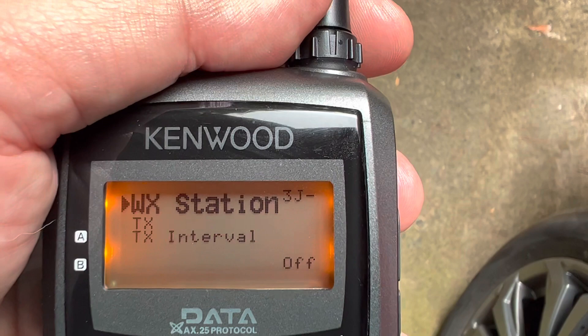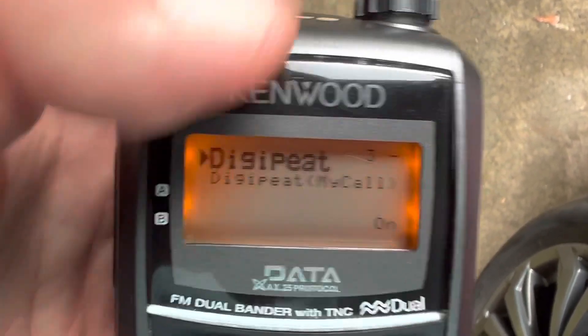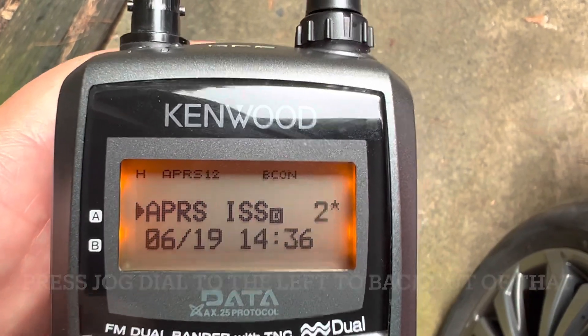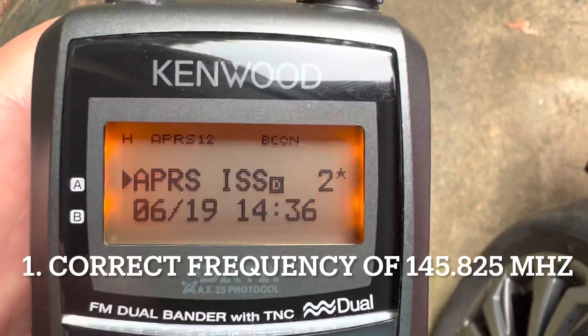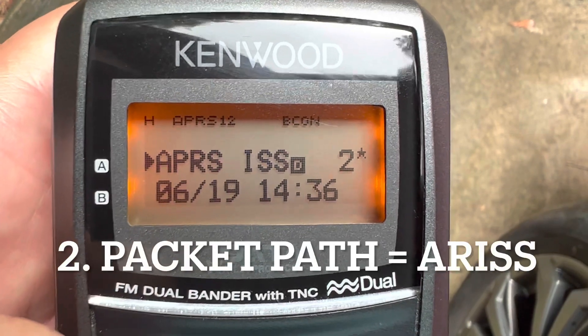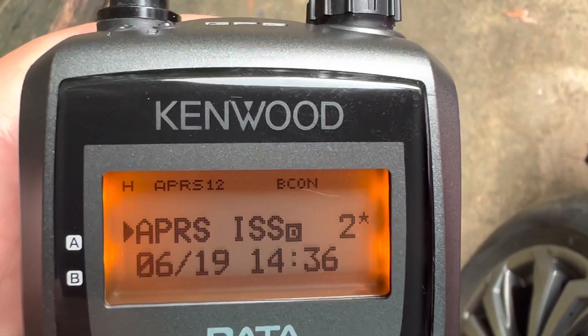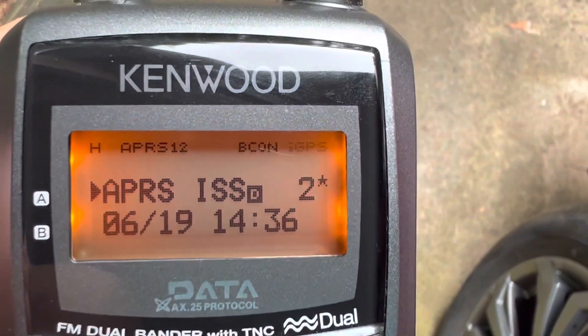Network — just leave that alone. I don't have a weather station connected up, and that's it for the settings. To summarize: the main thing is you want to make sure you're on the right frequency, 145.825, that your packet path is A-R-I-S-S, and 1200 baud APRS on the TNC, and GPS enabled.